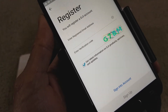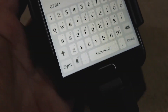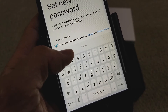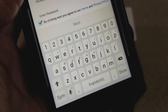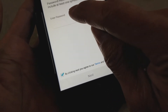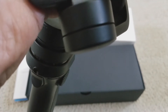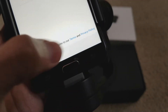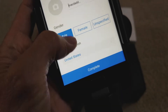It says sign into the account or sign up, so let me sign up — so many steps. Just click on sign up. You gotta set up a password, and then by clicking next you agree to the terms and conditions. Hit done or next. Then it asks male, female, or unspecified — click complete.